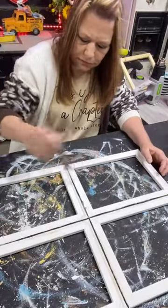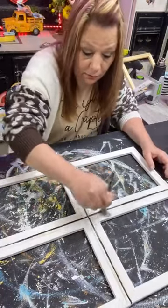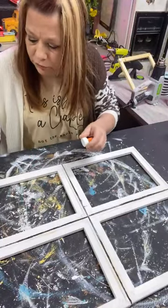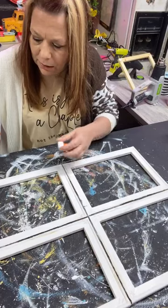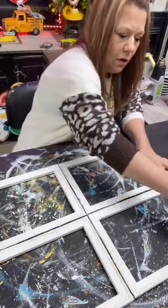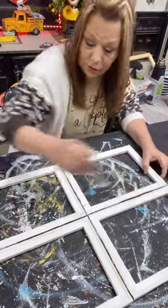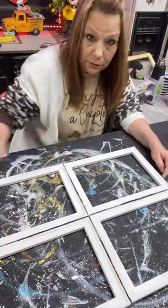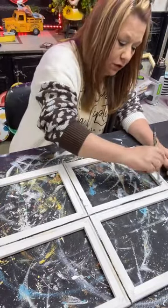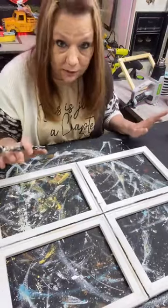I'm gonna keep going on all four frames — all four corners get the crackle with Elmer's glue, real easy. Depending on how much crackle you want, you can do thin crackle or a lot of crackle. If you want a lot of crackle, you do a lot of glue. If you want not much crackle, do a thin amount of glue. So I got all the corners done.